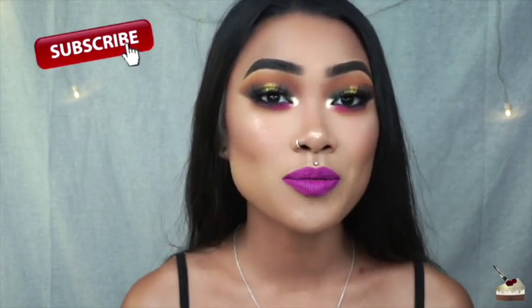That is it for this video. Thank you so much for watching. If you liked this tutorial, give it a thumbs up and let me know any other tutorials you want me to do in the comments below. And don't forget to subscribe to my channel if you're not already. Stay caked, stay fierce, and I'll see you in the next one. Bye!